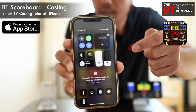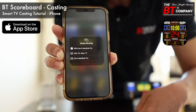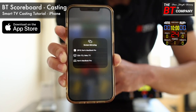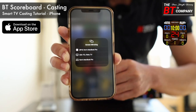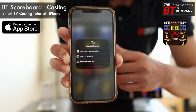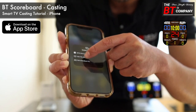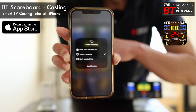Click that screen mirroring icon, and once you click it, if you have a smart TV connected to the same Wi-Fi network as your phone, the TV should reveal itself in the list. In my case I have a Roku TV, so let's select that.